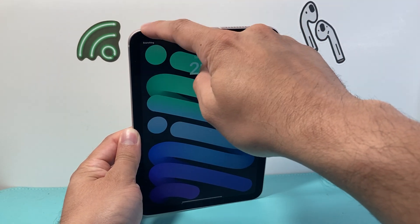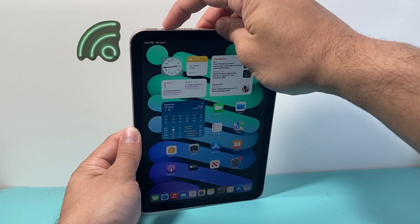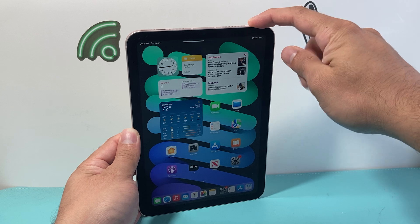Volume up, volume down one after another, and then hold on to that lock side button. Here you can see volume up, volume down, and then you can do it again.